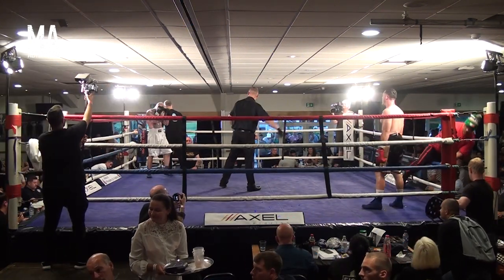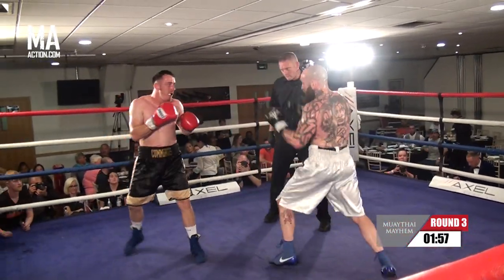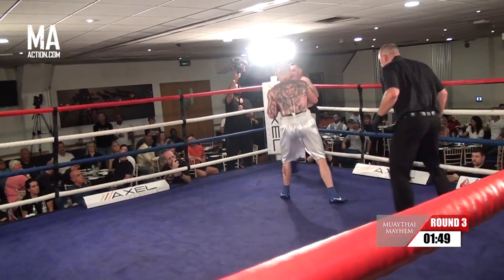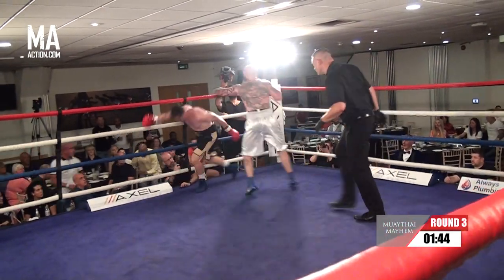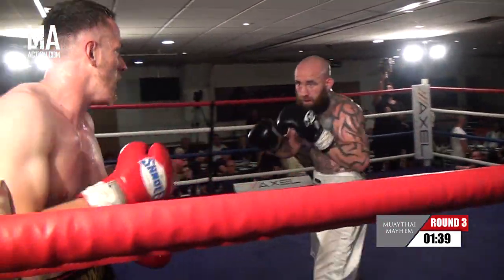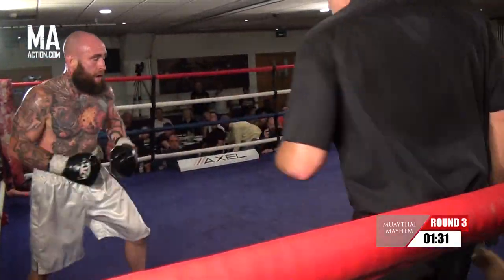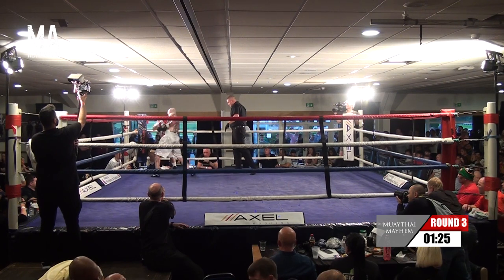It's the third and final round. Nice jab, and a hard left hook there from Shane, but he just needs to watch these bombs coming in from Aaron. Not really landing with too much there, Aaron. Shane doing a good job of making him miss at the moment, but he does need to be careful — Aaron does pack some power.